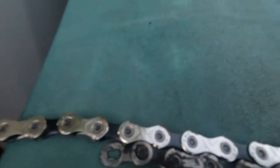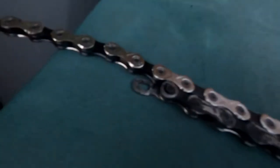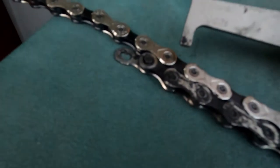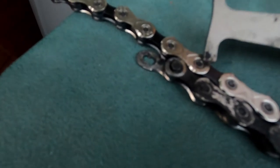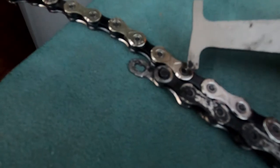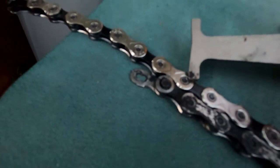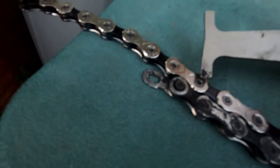Another benefit of laying them out side by side is I don't really need to second-guess where to cut the new chain. I'm going to be cutting on that link, because that's the link where I'll want to put my new quick links on — so that pin is coming out.